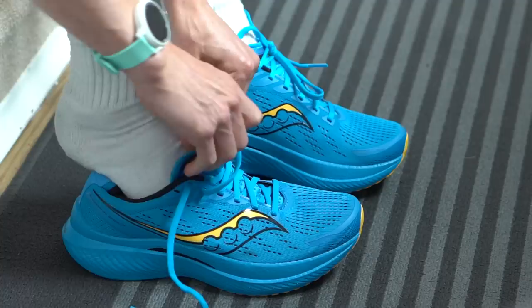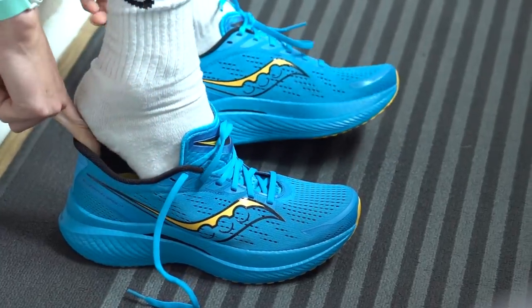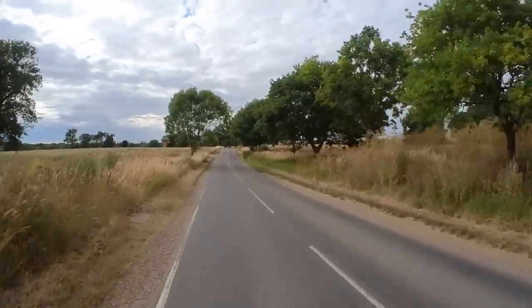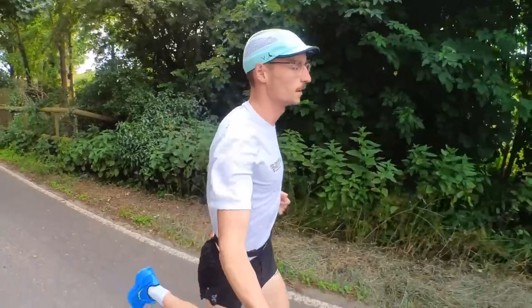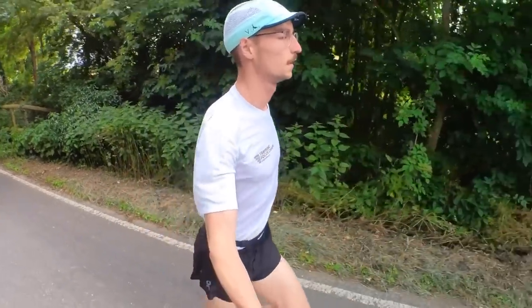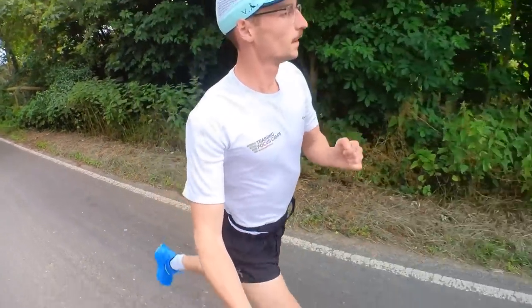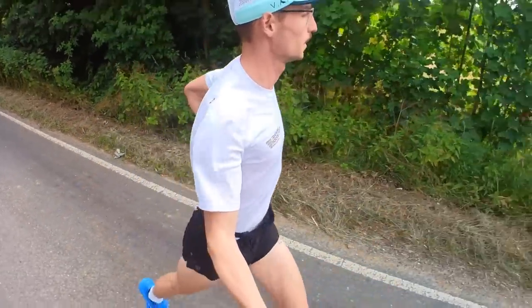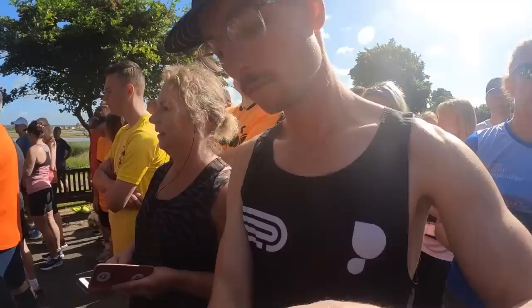The final few points about improving your training regime involve trying to follow the 80-20 rule. This basically means 80% of your training should be easy running — conversational pace, not putting too much strain on your body. The remaining 20% are those speed sessions and higher intensity workouts. These are like the cherry on top of your training; they build that speed and get you ready for race day.